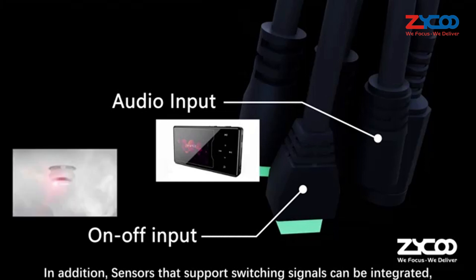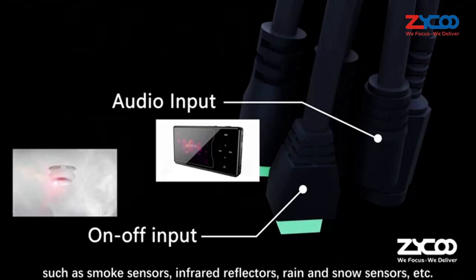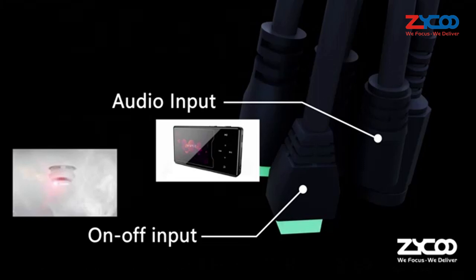In addition, sensors that support switching signals can be integrated, such as smoke sensors, infrared reflectors, rain and snow sensors, etc.